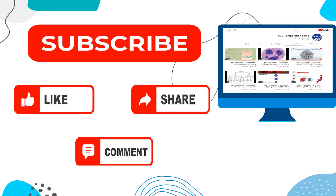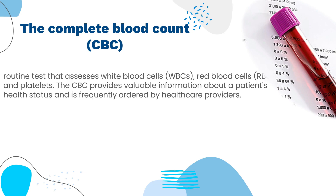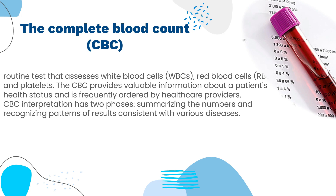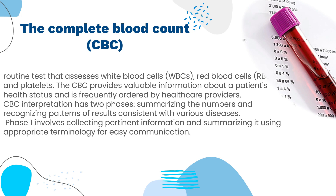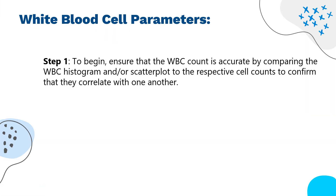The complete blood count, or CBC, is a routine test that assesses white blood cells, red blood cells, and platelets. The CBC provides valuable information about a patient's health status and is frequently ordered by healthcare providers. CBC interpretation has two phases: summarizing the numbers, and recognizing patterns of results consistent with various diseases. Phase 1 involves collecting pertinent information and summarizing it using appropriate terminology. Phase 2 involves narrowing down the diagnosis and recommending appropriate follow-up testing or treatment.